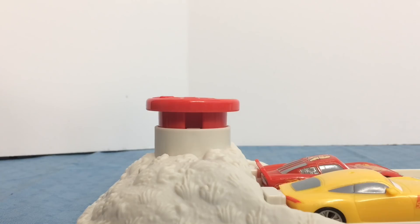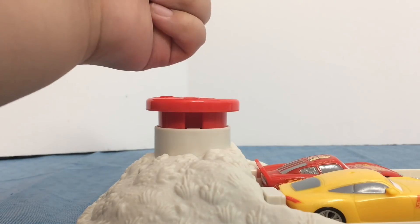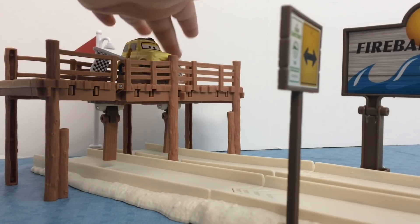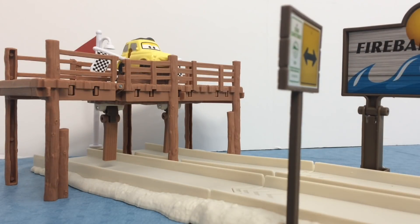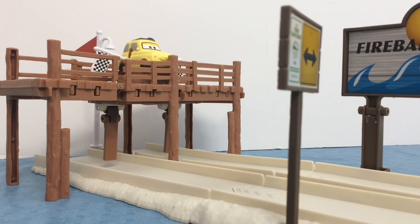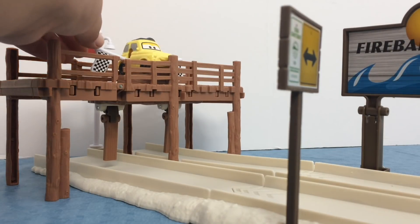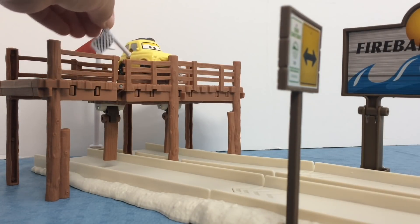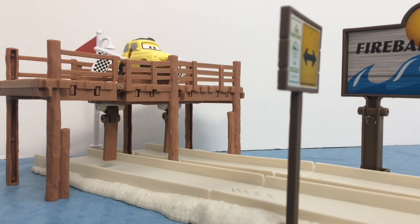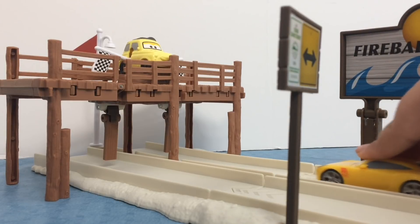Here is the kid power launcher. To play, you put down both of the flags, and when they touch the trigger, Luigi will raise a flag to declare a winner. Lightning McQueen is in the left lane and Cruz Ramirez is in the right lane.